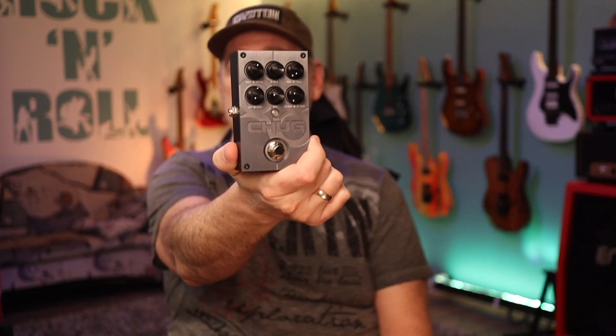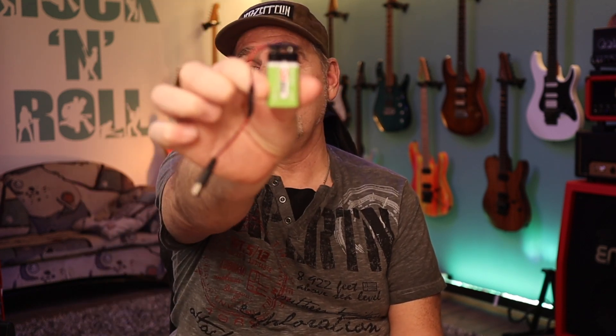For demonstration I am using an analog distortion pedal together with a digital pedal. I am using a distortion because it has a higher output level, which means any noise is better to hear. To be absolutely sure that we don't get any noise from the power supply, we use a 9-volt battery block — that's the cleanest DC you can get. Both pedals are connected via a daisy chain cable to the battery.